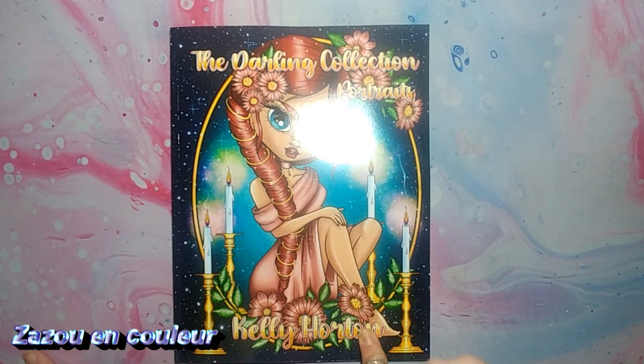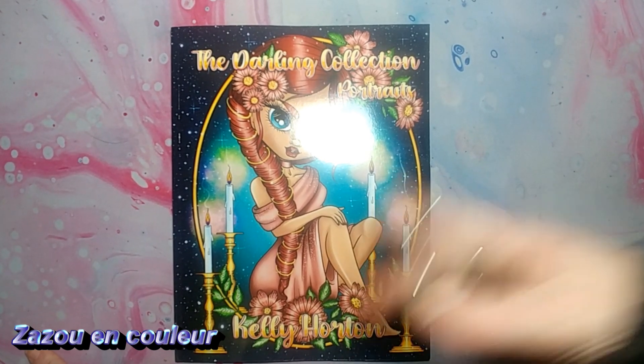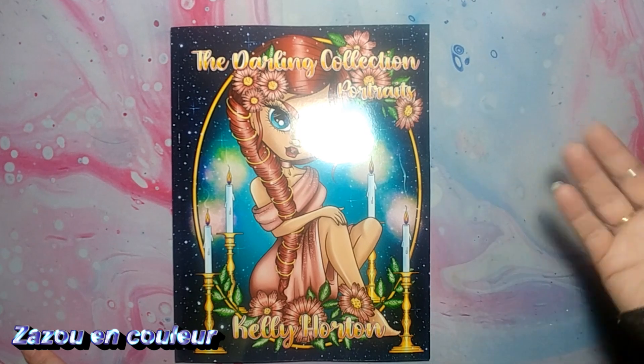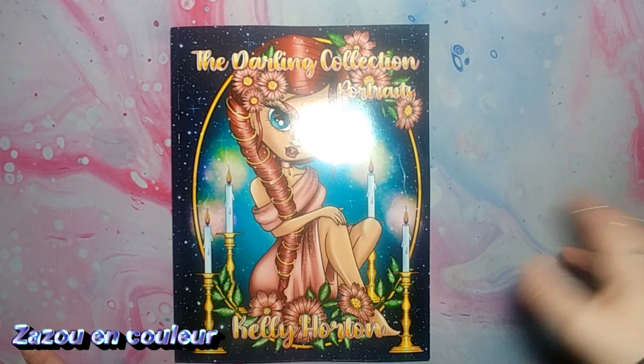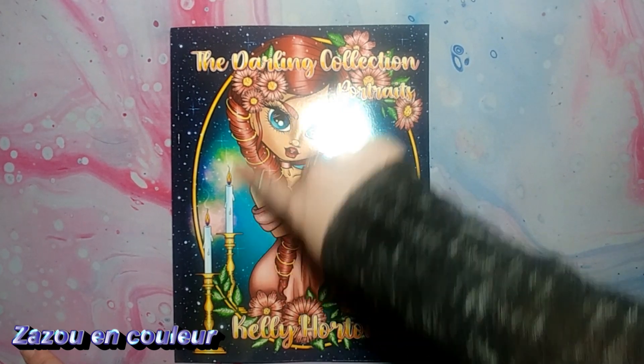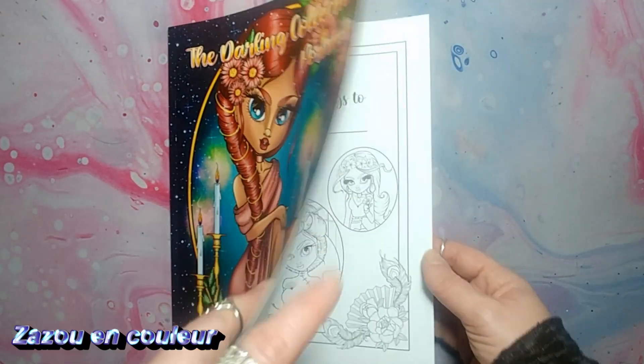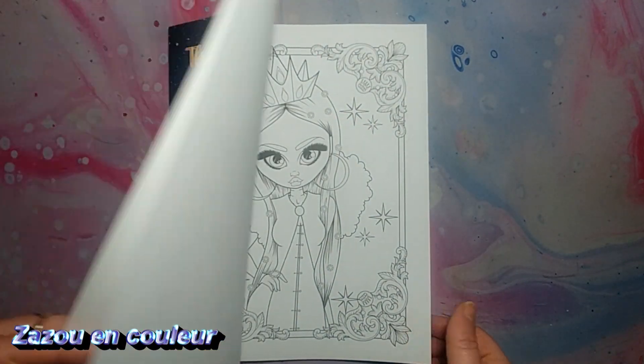Vous vous rappelez peut-être que ça fait longtemps, je vous avais dit que j'avais les livres de Kelly Horton et que je ne les coloriais pas, que j'étais déçue à cause qu'il y avait des trop petits détails dedans. Mais ça, c'est son nouveau — ça ne fait pas longtemps qu'il est sorti, je crois que ça doit faire peut-être à peu près deux mois.